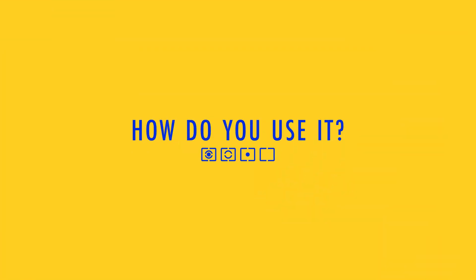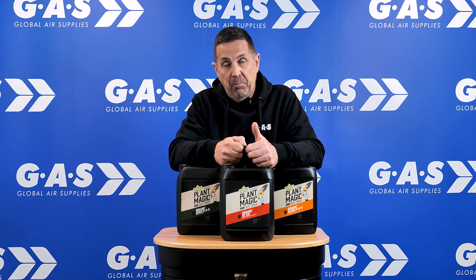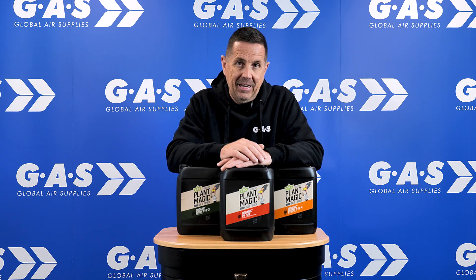With organics, you can't leave them stood around in a tank for any length of time. You can't be putting air into them and bubble up, because it affects all those micronutrients and all that fungus in there. So personally, always mix what you need, feed the plants, and then do it all fresh. Never leave it sat in a tank for any length of time.